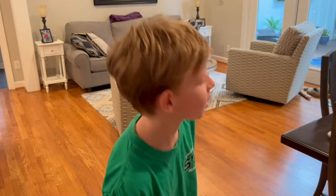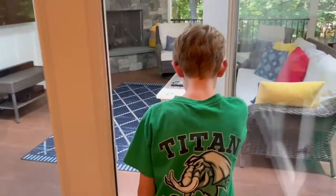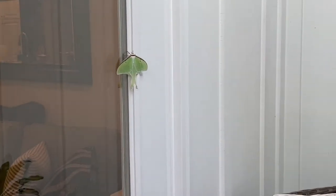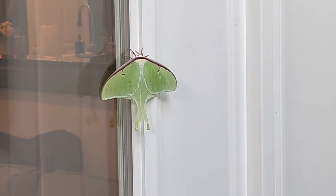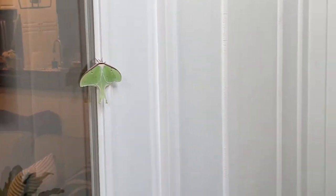Alright guys, let's take a break from the ping pong trick shots — I'm going to show you this. This is a lunar moth out here. That's a lunar moth. That's one of the rarest types of moths in the entire world, guys. It is extremely rare to find right now and it is really cool. So, back to the video.